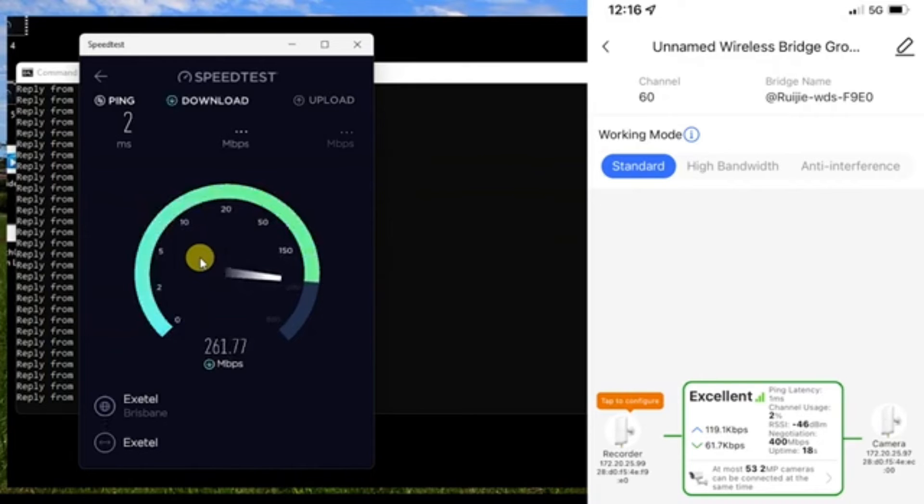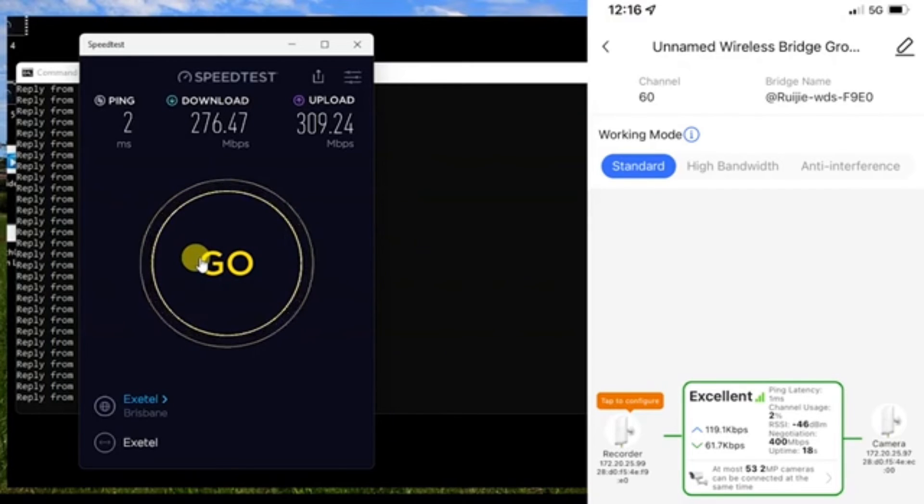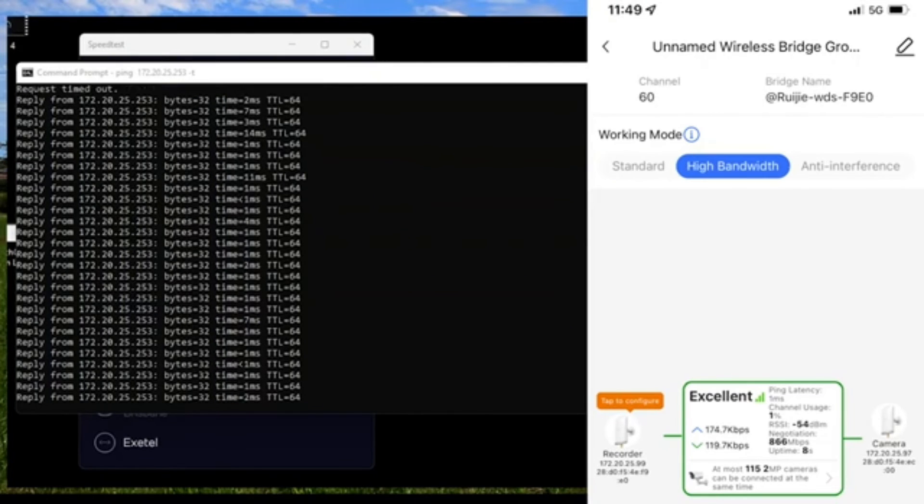At around 800 meters in standard mode, we're at about 250 megabits per second on the download — slightly slower than 30 meters and 300 meters, but not by much. On the upload, we're actually getting closer to the 315 megabits per second we saw at 30 meters, probably because we have a slightly clearer line of sight with fewer obstacles here. A solid result at just under 800 meters.